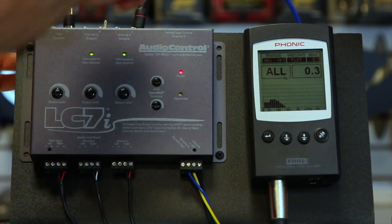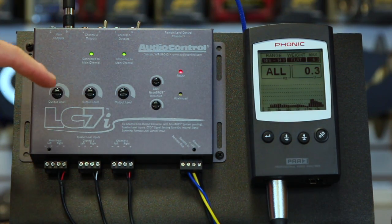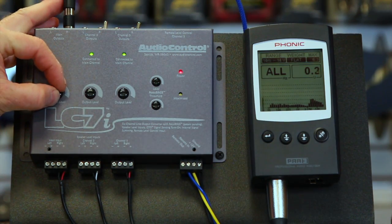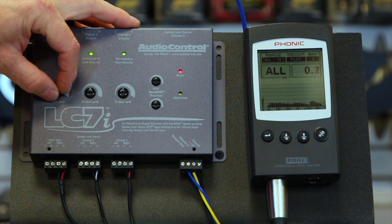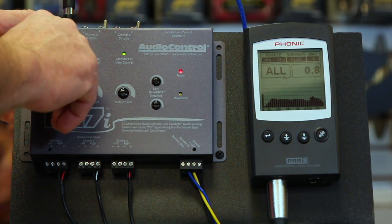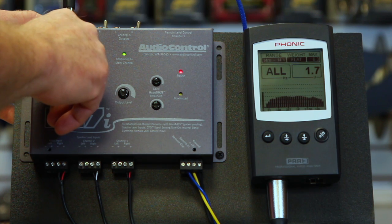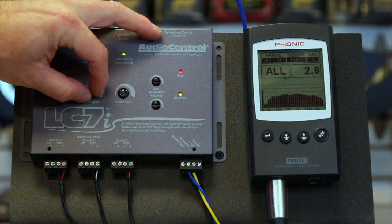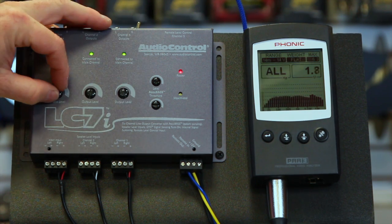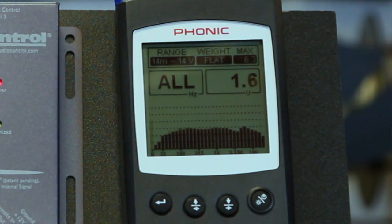We'll plug it back in. Now we've taken our inputs and put them all in here. This knob is going to be for treble. Turn the volume up a little on the radio. Now we can use these knobs to raise and lower certain aspects of our sound. There's the Maximize light — that means we're coming in too hot, so we need to turn something down. We can turn these all down to match. The RTA is cool because it lets us see what's going on, but we're just using it as a tool to get close.